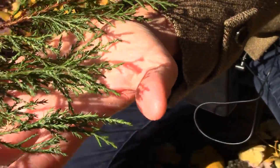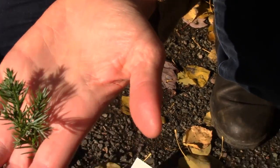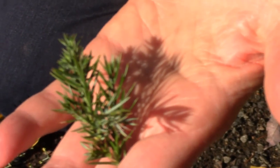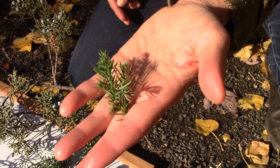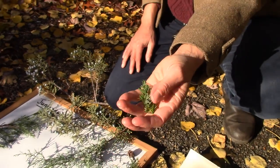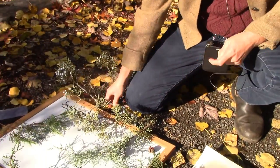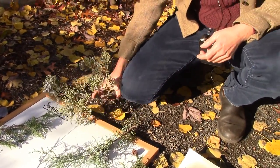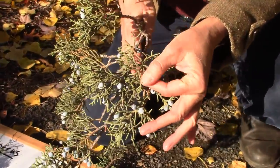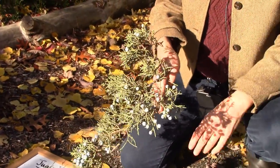This is Rocky Mountain juniper. And then they can also be needle-like. The arrangement of needle-like leaves can be decussate or ternate. Ternate means three leaves per node; decussate means two leaves per node. You can get all those different looks. And similar to the cypresses, it's fairly common for the foliage of junipers to be bluish because it's covered with resin and bloom. Sometimes it even has white dots, which are actually spots of resin.